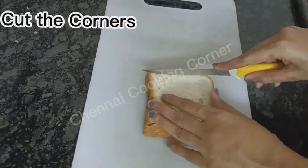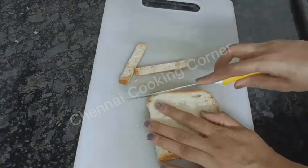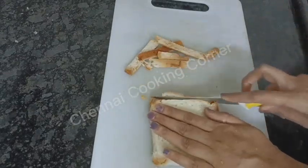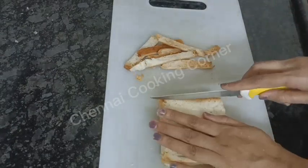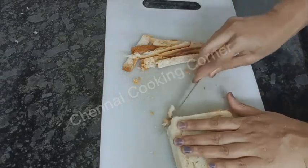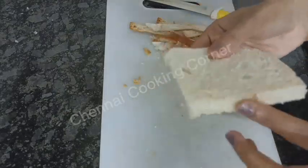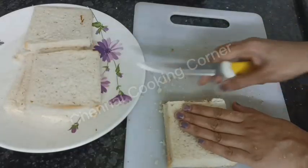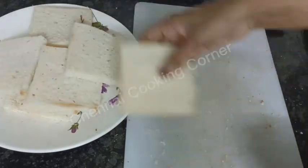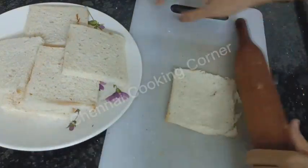Let's take bread slices now and just cut the four edges of the slices. The edges I am not going to waste — I will use them to make bread crumbs. You have to cut all four corners. Keep the slices ready.